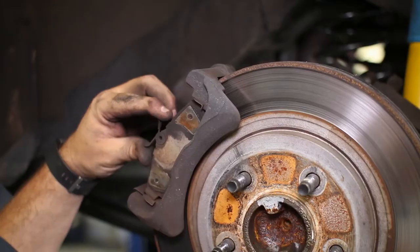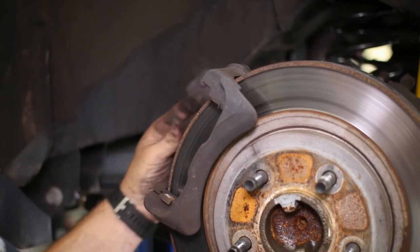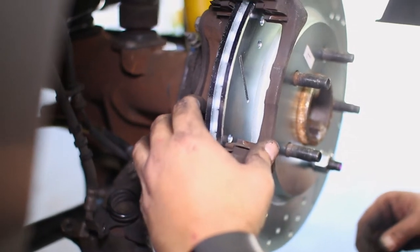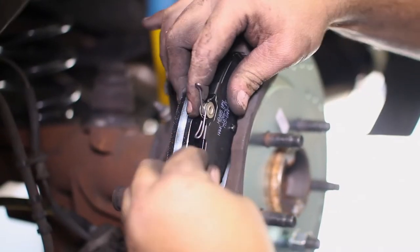The old brake pads come right out of the bracket and can be set aside. Make sure that your metal retainer clips remain on the bracket, then push in the new brake pads to the bracket.